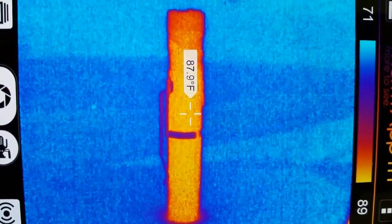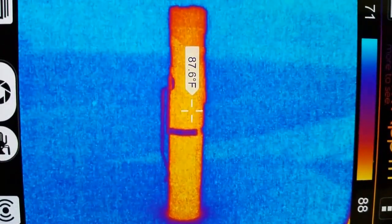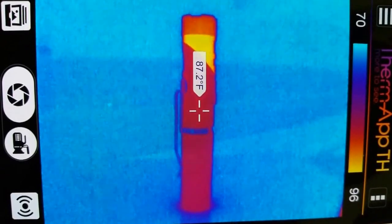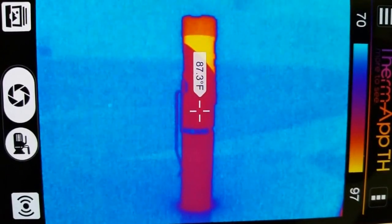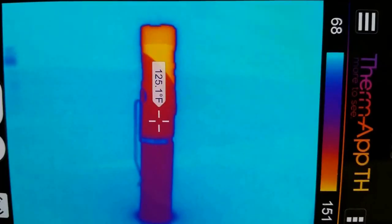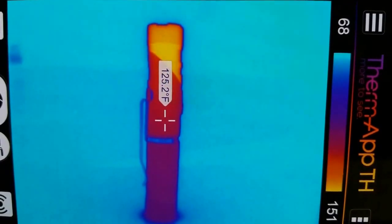Here I'm using a thermal image camera to check the temperature of the Clarus AR-10 flashlight. With the flashlight turned off, the initial state temperature was around 87 degrees Fahrenheit. The moment I turned it on at the highest lumen setting of 1000 lumens, it was 86 degrees and started to climb up gradually.